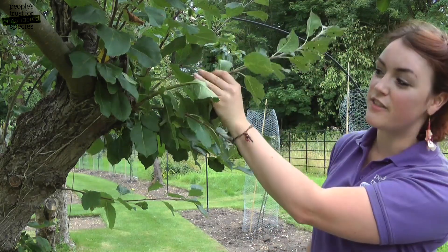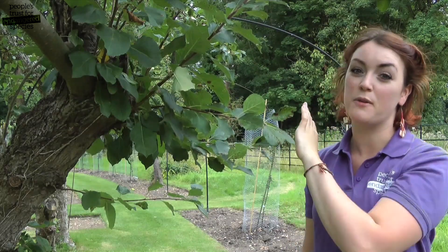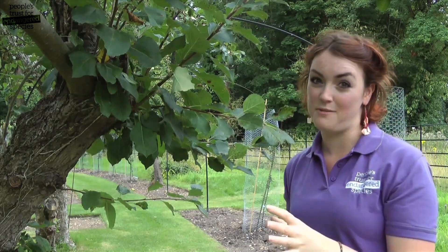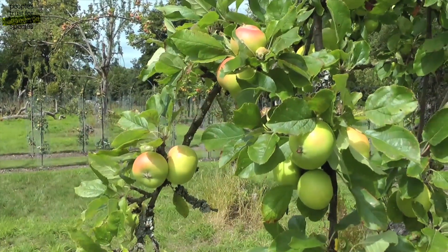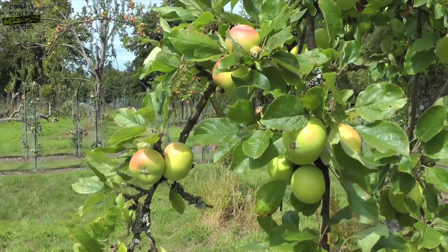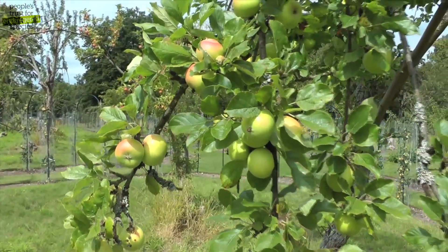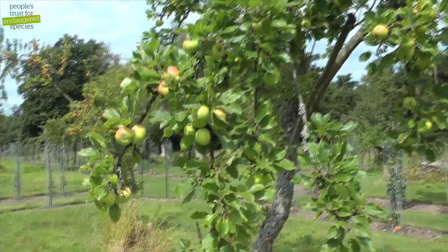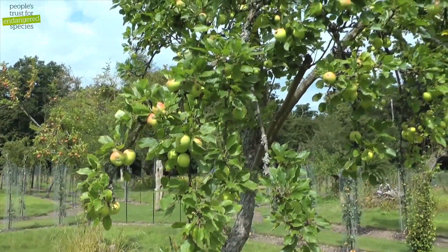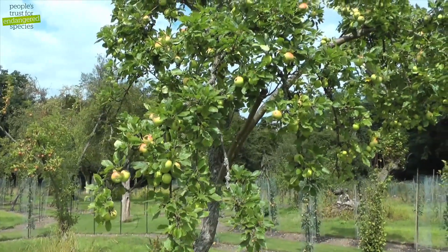We don't want any of these shoots to turn into branches, so most of these we're going to cut out completely and turn a couple of them into new fruiting spurs. Summer pruning isn't always necessary, especially on older trees that don't have much new growth. Most full-size trees only require summer pruning the summer after a heavy winter prune or after significant damage like the loss of a limb, both of which can shock a tree into overproducing new leafy growth.